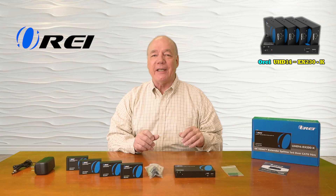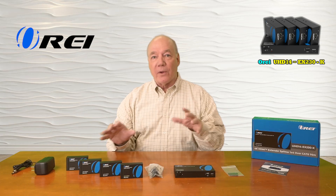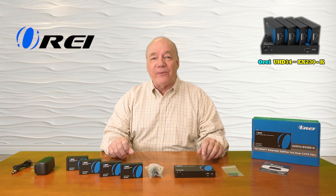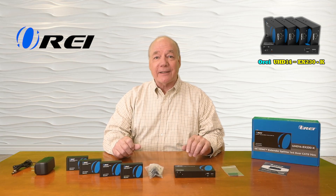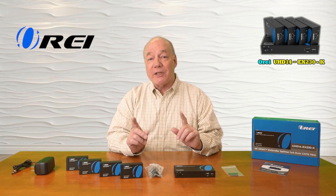This product makes it incredibly easy for you to share all of your HDMI media content with four remote locations at the same time, up to 230 feet away over a single CAT6 or CAT7 LAN cable. The product fully supports 4K ultra high definition media content at up to 60 frames per second and is both HDMI 2.0b as well as HDCP 2.2 compliant, which means it'll work fine with all of your modern media gear.